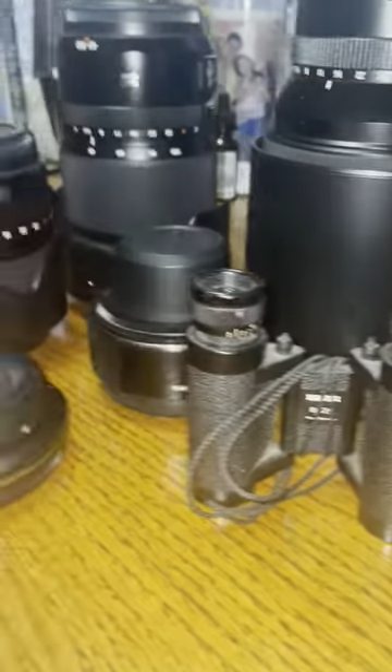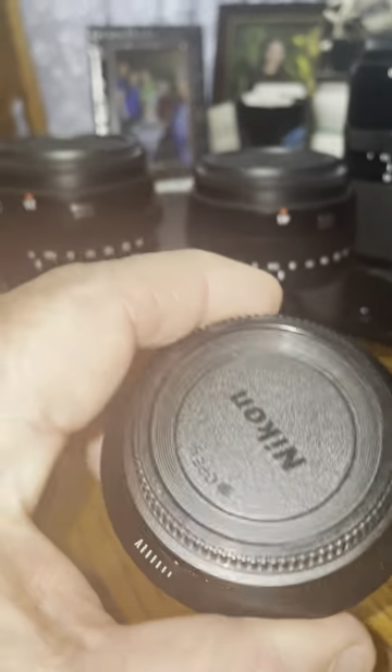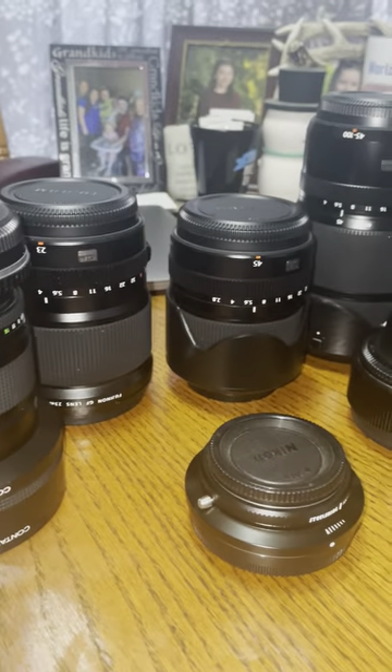And I got my Zeiss binoculars, and that's my Nikon adapter for my Nikon lenses right there. That's about it — that's about all you need.